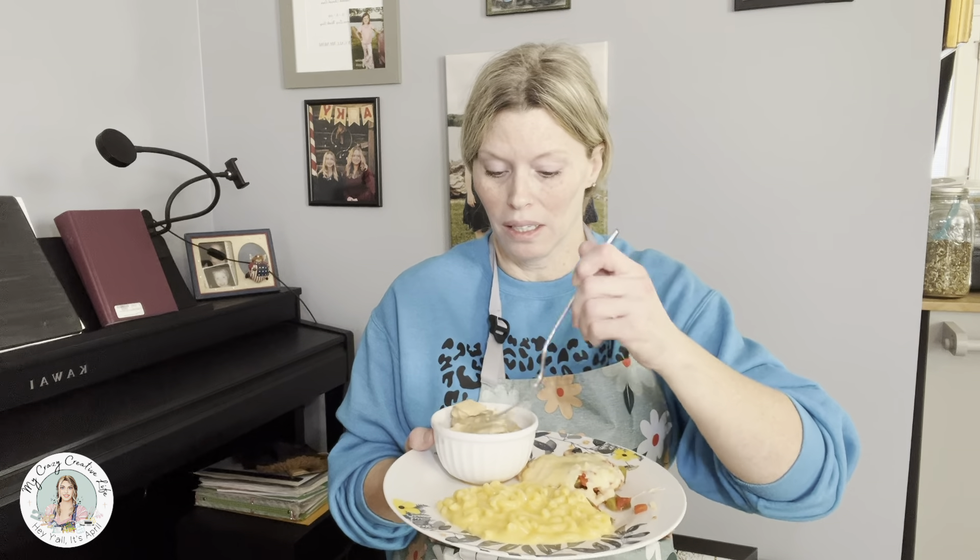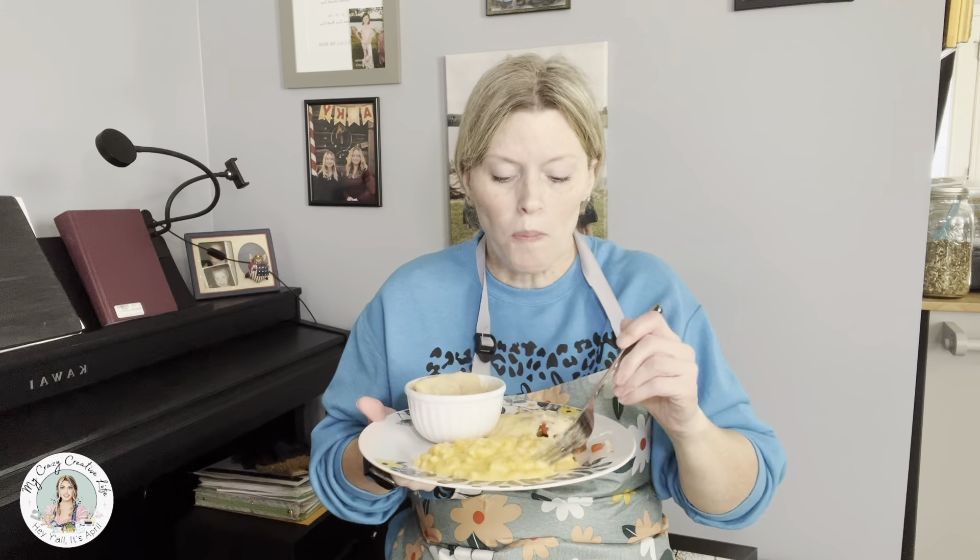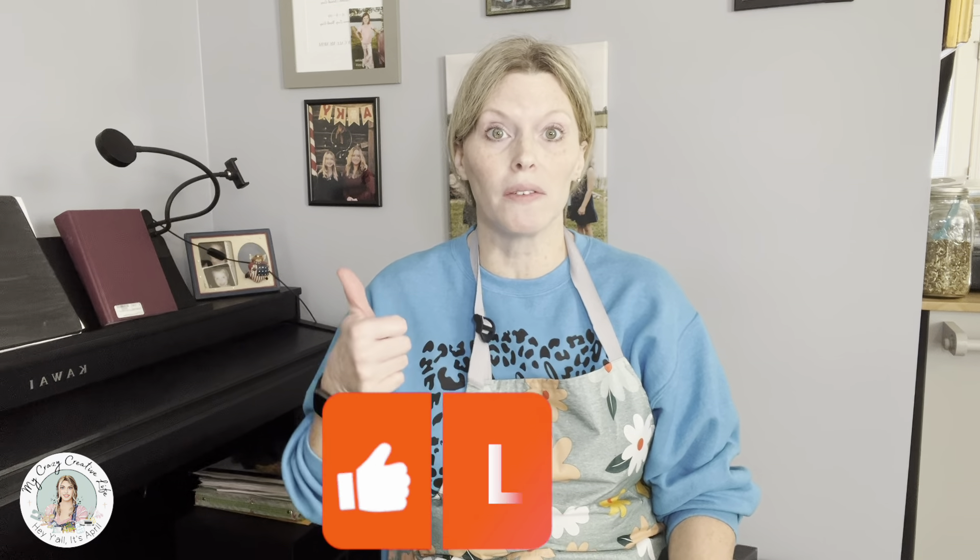I made all of this on the same day but they're going to be separate videos. I hope you enjoyed the video — if you did, give it a thumbs up. If you haven't subscribed yet, go ahead and hit the little subscribe button and ring the bell for notifications so you know when I upload more videos.